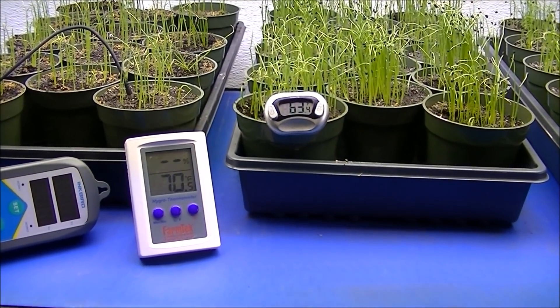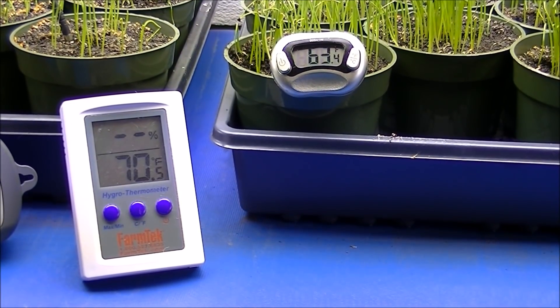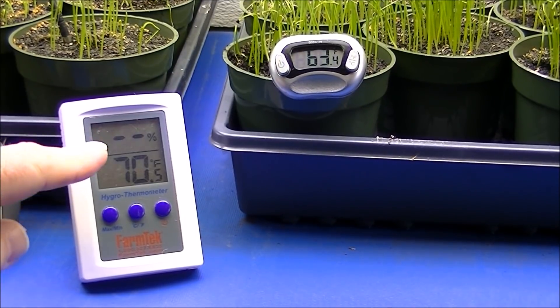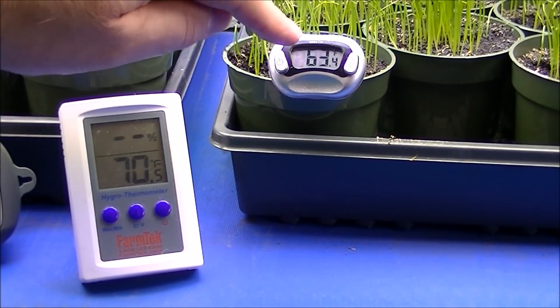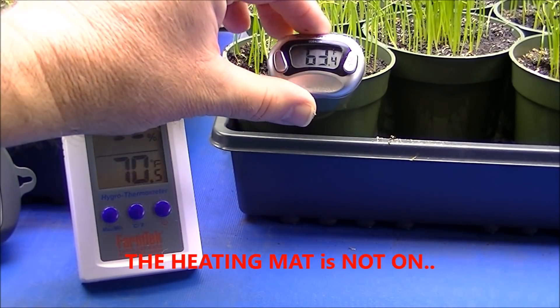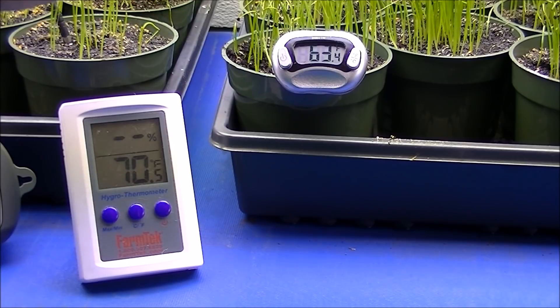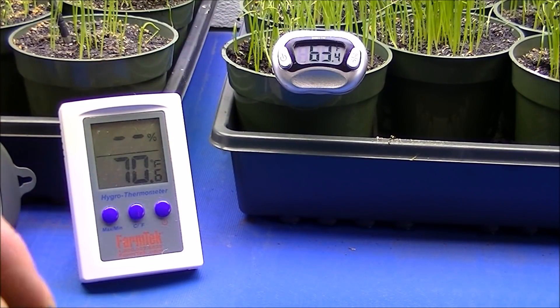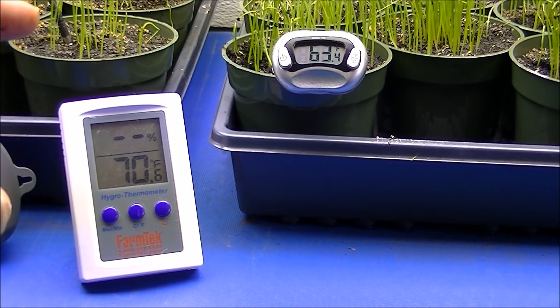I want to show you a little example here. We have the fluorescent grow lights on and it's about 70 degrees right underneath the lights, which is warm, but you can see the temperature in the pot is only 63 degrees — the soil temperature is just 63 degrees. So it's worth buying a $10 thermometer or less and checking the temperature of your seedling trays.